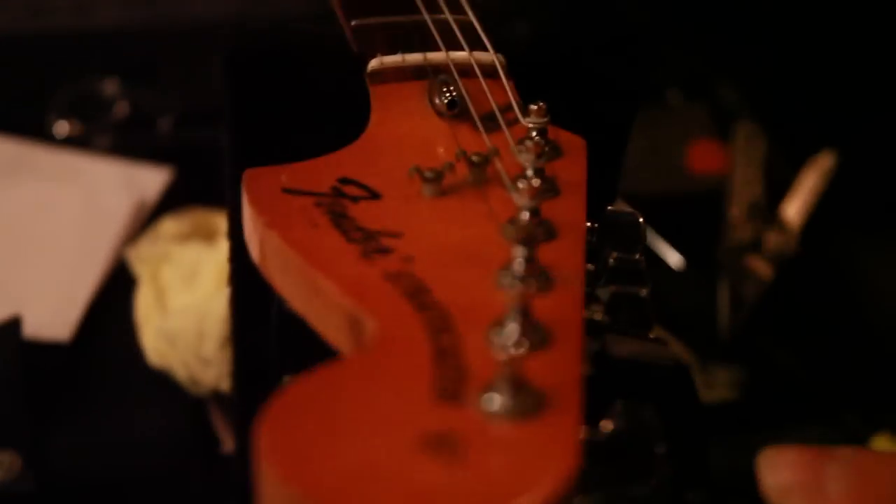Jorgen had this old Epiphone guitar hanging on the wall. I tuned it at one point a half step down, which I do a lot — which is kind of a Hendrix-y sort of way of tuning the guitar.